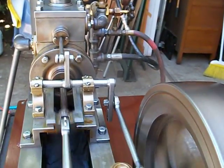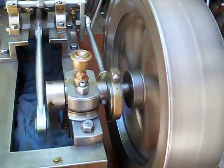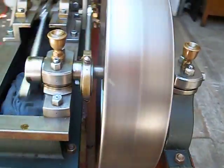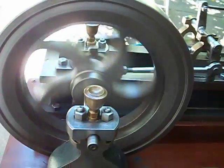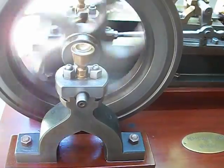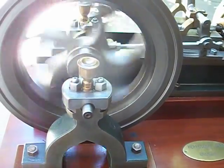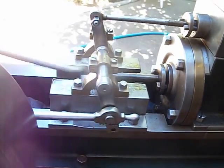It has this huge valve chest up on top of the cylinder with a regular type D valve fitted and huge ports — that's why the steam chest is so wide. The ports are almost as wide as the steam chest inner diameter, so this engine breathes extremely well. As you can see, it has some nice gothic-type features on it, but a very strange-looking flywheel.